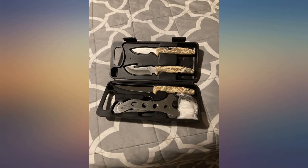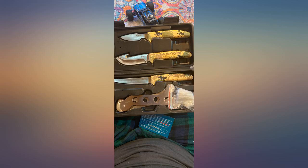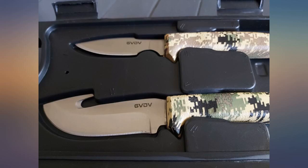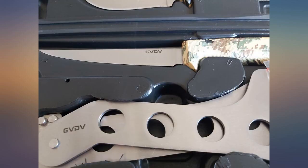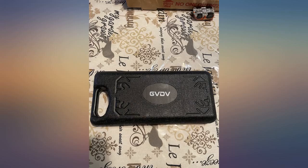He was very excited to receive them as a Christmas gift and I can already tell this is a quality set — sturdy and easy to grip. I can't wait to give it a try myself. Looks and feels good. Hubby used them this weekend hunting and said they were sharp and worked well.